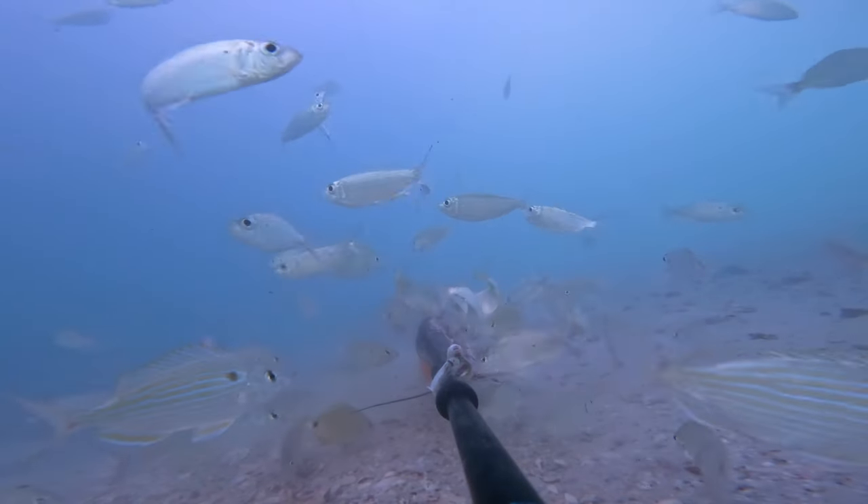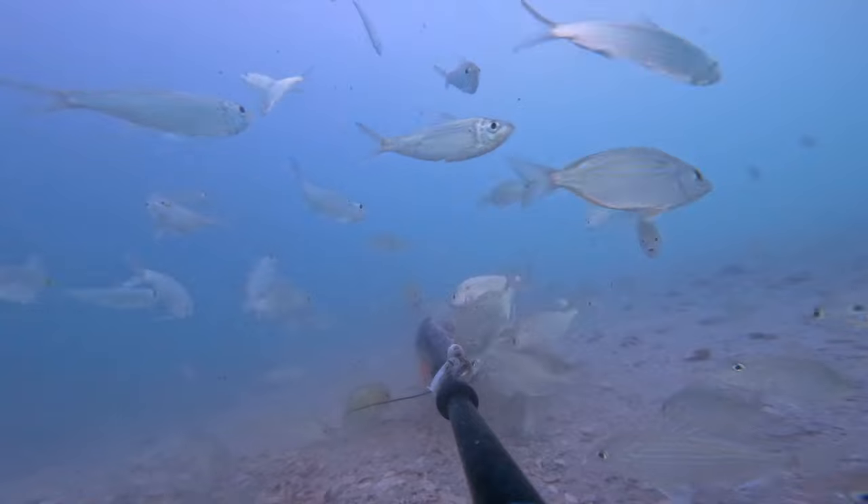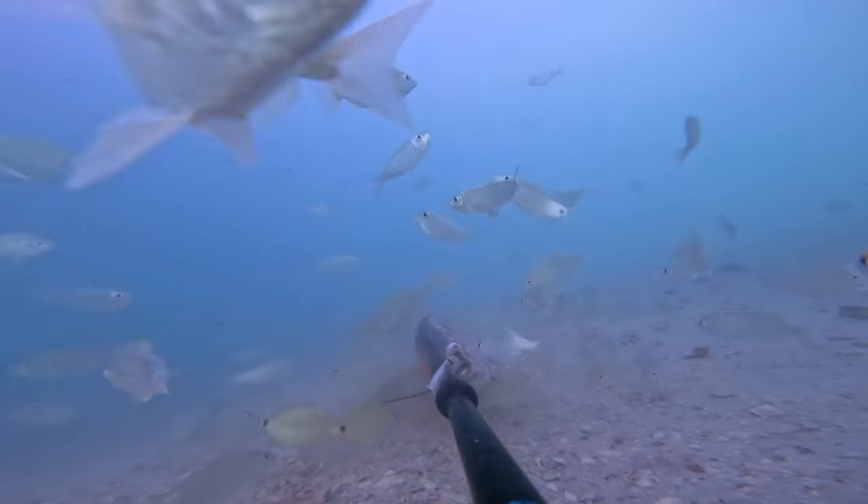In case you guys are wondering what it sounds like when hundreds of baitfish are eating a dead mullet — here you go.